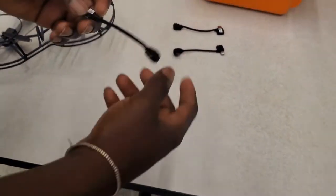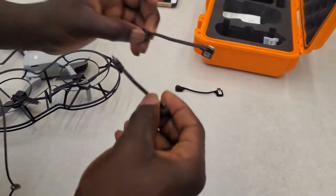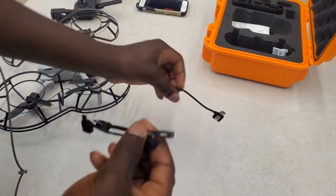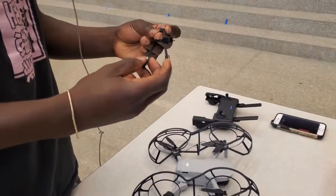So to connect, there's one side that plugs into the drone and one side that plugs into your phone. They have one for each type of phone — iPhone, Samsung, or any other phone. Right now we have an iPhone, so we want to get this one.